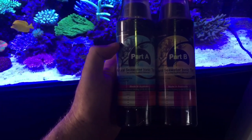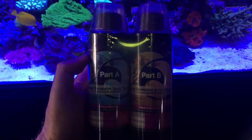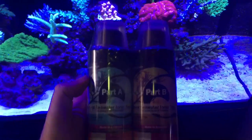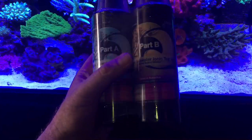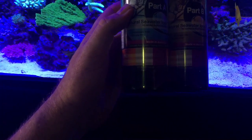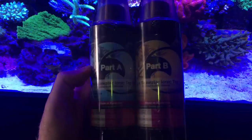The idea with this product is you get your natural seawater that you may collect locally — off Sydney, for example, at Kurnell — and add the trace elements and micronutrients and so forth that are in coral reef water from areas like Cairns.